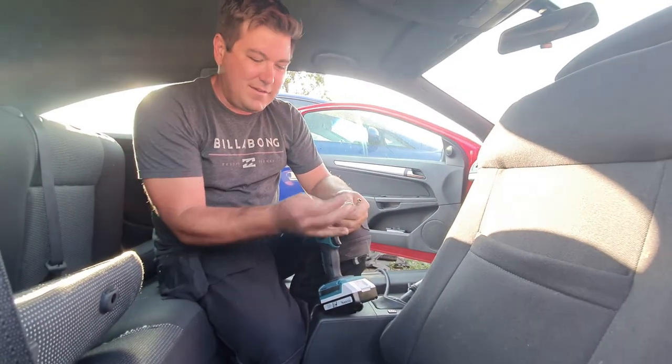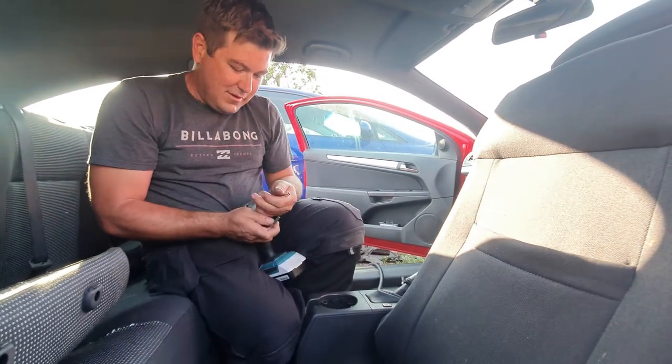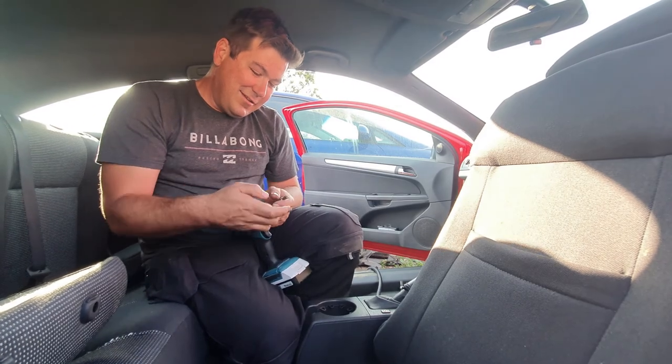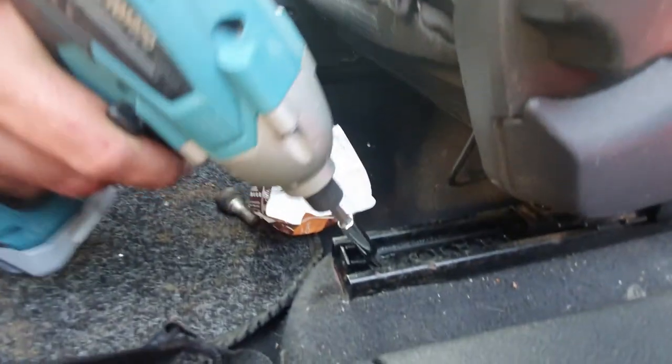So we didn't have the torque bits that we needed. So we went for a good 20-minute drive, then we had to get some water because we were so thirsty. Lots of traffic. Anyway, but we have the right tools now, so it just makes the job simple.